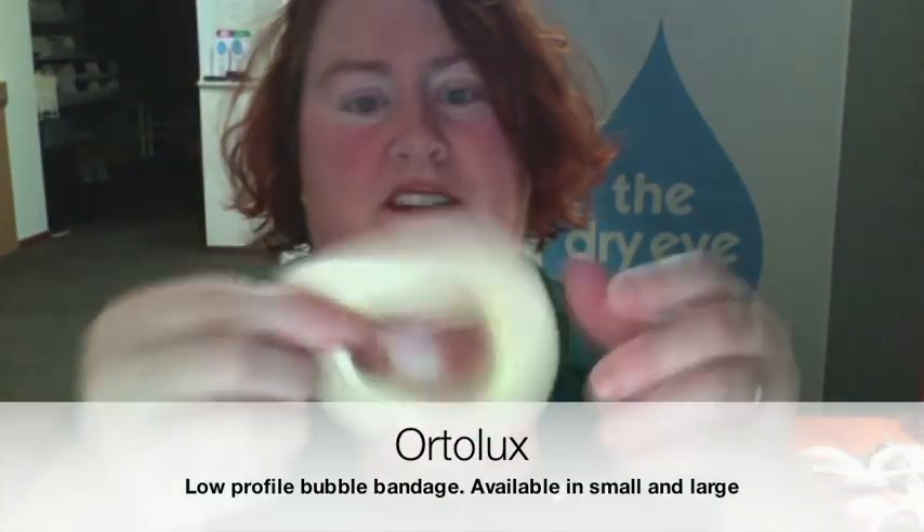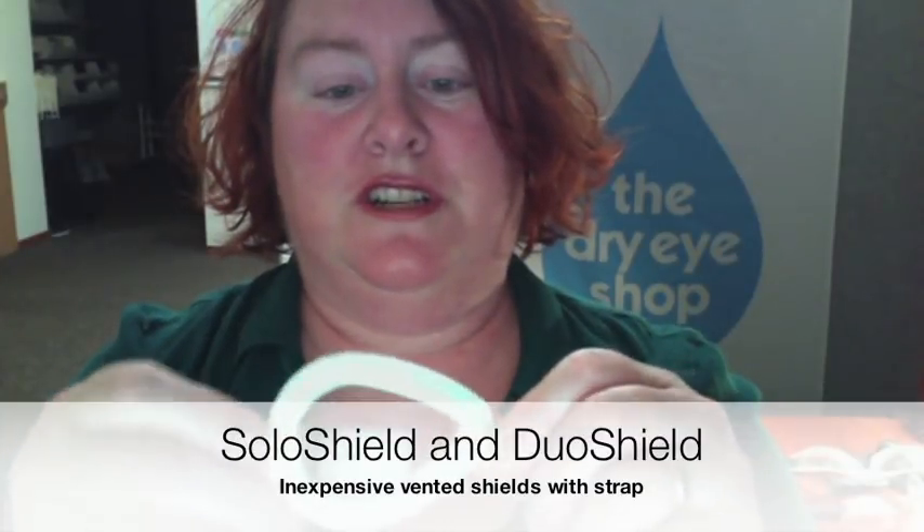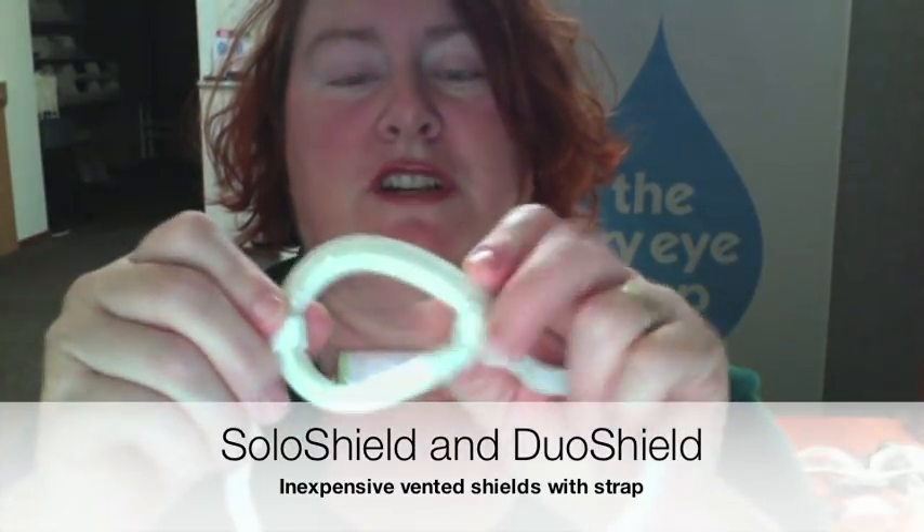There are two sizes of that — you need the extra large, which looks about like that. The next step up moisture-chamber-wise would be something more durable. The bubble patches are great but they are disposable, they get very expensive, and again you've got adhesive against the skin. So then there are inexpensive things that are basically souped-up surgical shields. This is called a Solo Shield — it's like the same kind of tape-on shields you would use after surgery, but with a layer of foam on it and a cheap little strap around it.